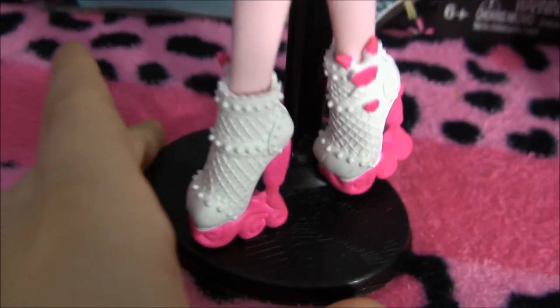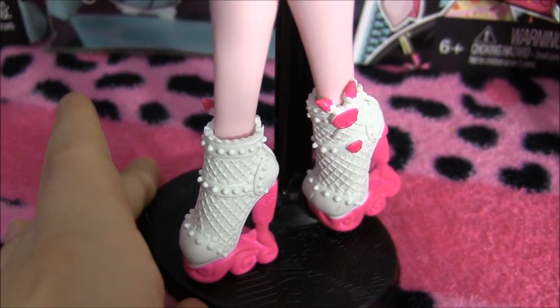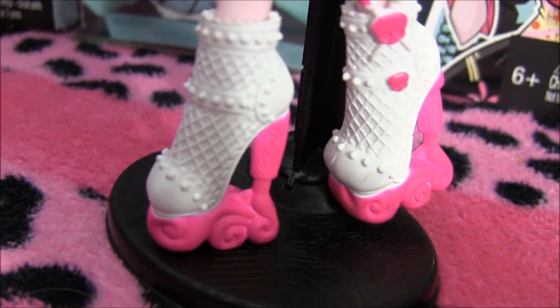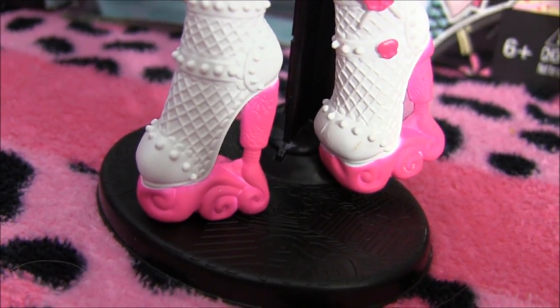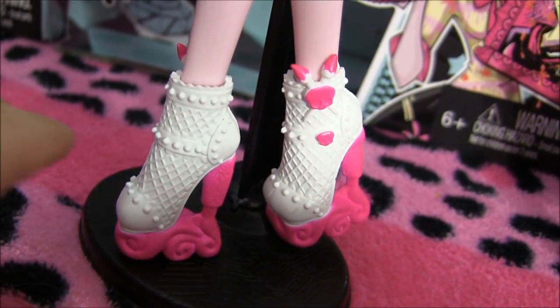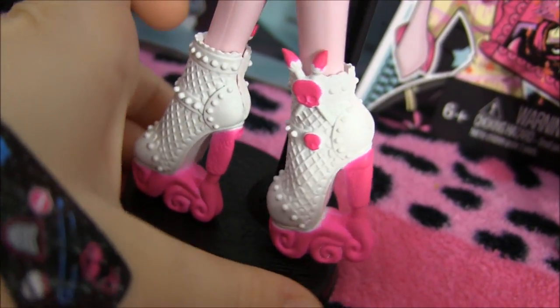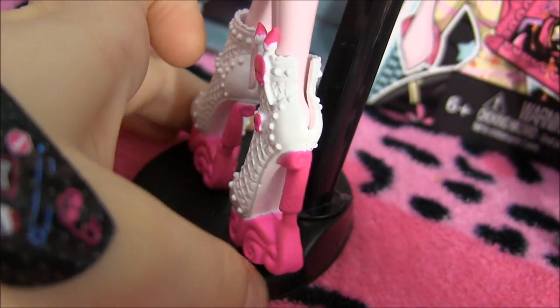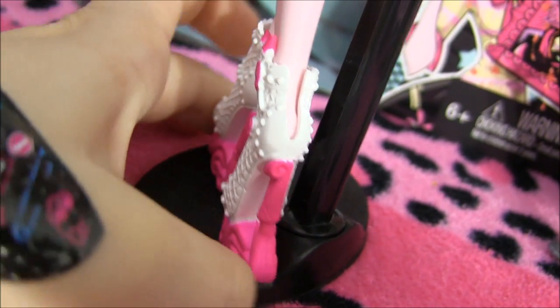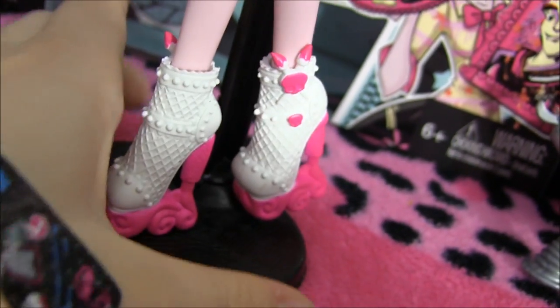Getting to the best part — I love her shoes. The heel is actually squirting paint tubes, which is really cool, and over here is a squelette with cross paintbrushes. It's really nice. Just so cool — I think they did a great job with the Art Class line, especially Draculaura's shoes.